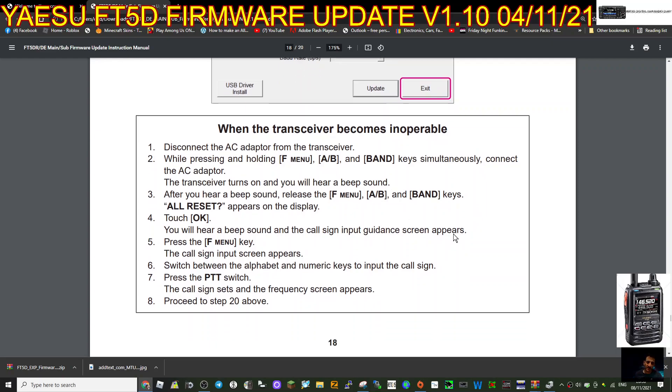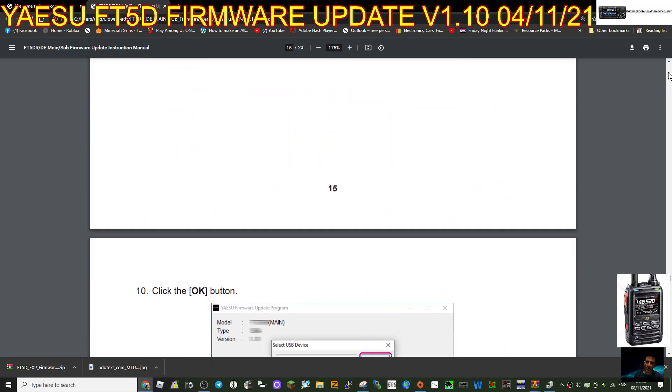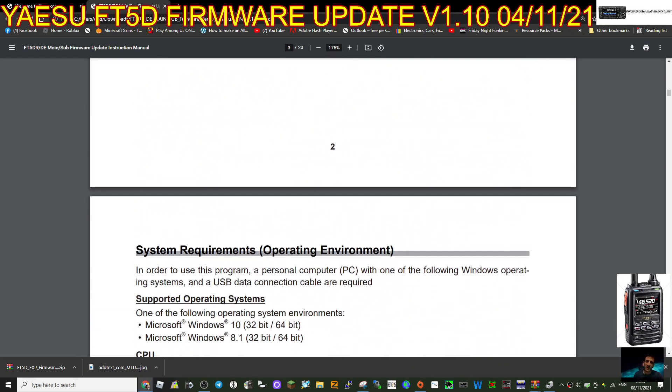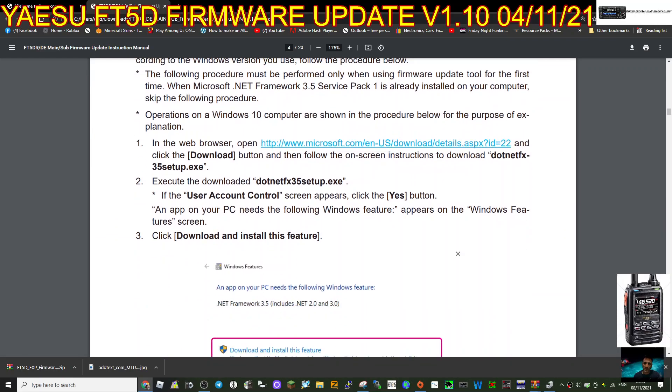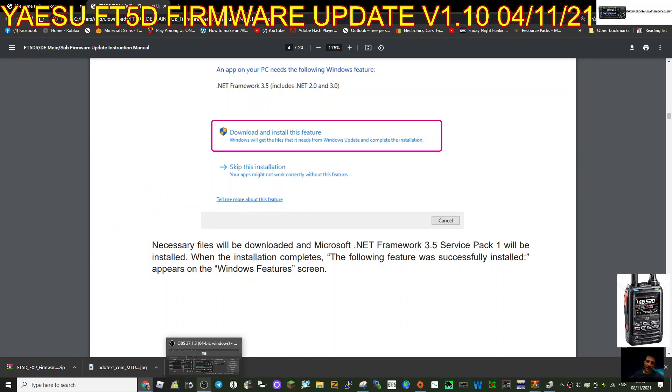There's some information about what to do if the transceiver becomes inoperable, and instructions on uninstalling the Yaesu firmware as well. So you've got the main and the sub that you can do - when you do the sub you flick the switch down. Read these instructions carefully. I'm not telling you how to do this - you've got to do this for yourself, you do it at your own risk. What they're not really saying is what this firmware has added or what changes have been made. If there's any literature on what the firmware update includes, let me know. 73 and thanks for watching.